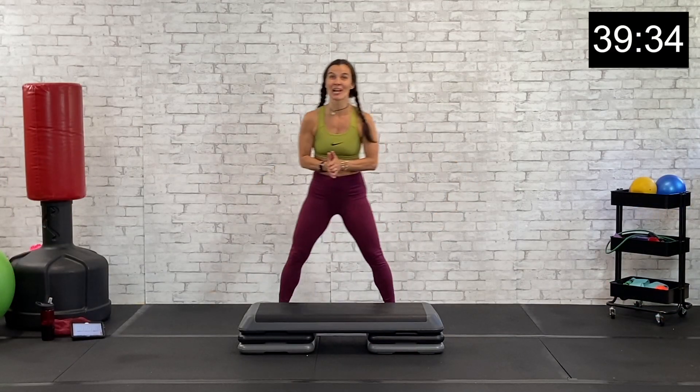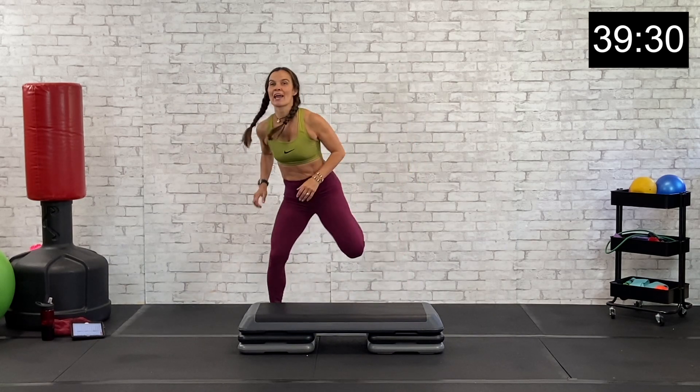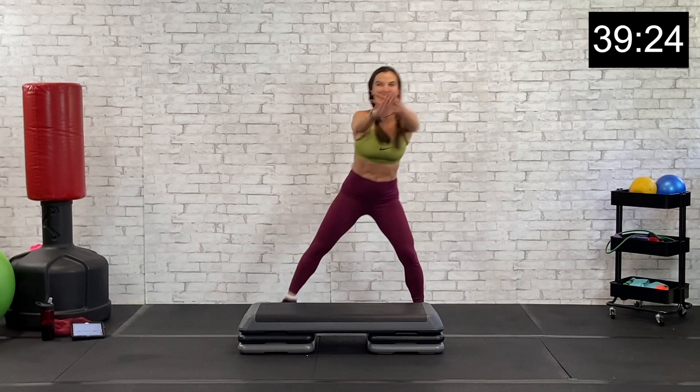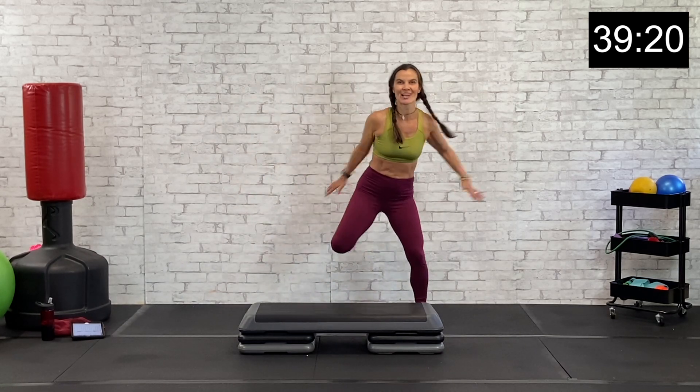All right guys, here we go — step workout, get started right here. Just drive those heels to your glutes, add a little arm crosses out to the front. Good. So glad you guys are here today. Love adding the step to my workouts. Always fun to change it up.